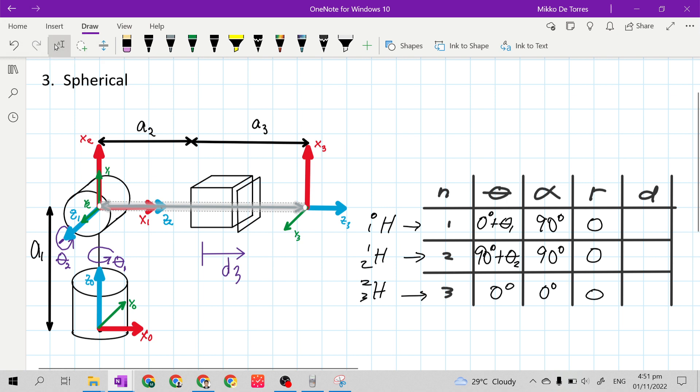Now for D. The distance of frame 1 to frame 0 is along the Z0 axis, since Z0 is X sub n-minus-1 here. Along Z0 we have link A sub 1, so D for row 1 is A1.